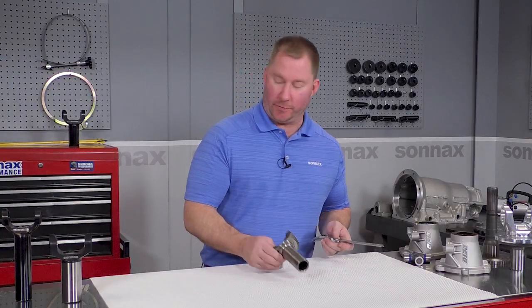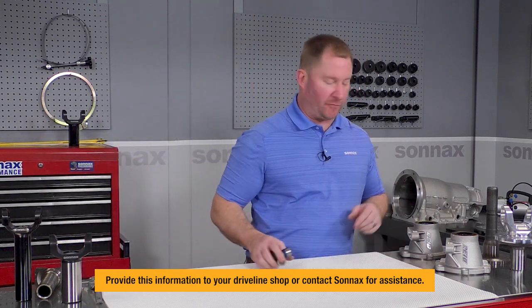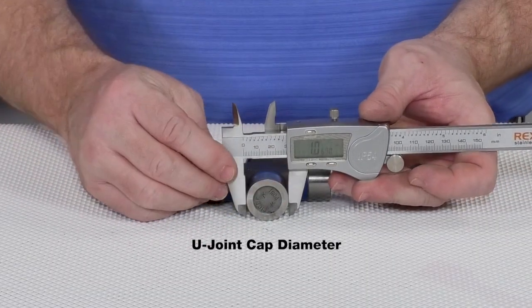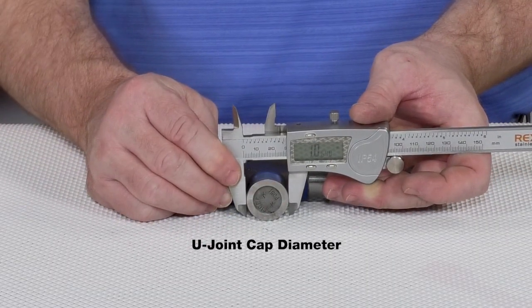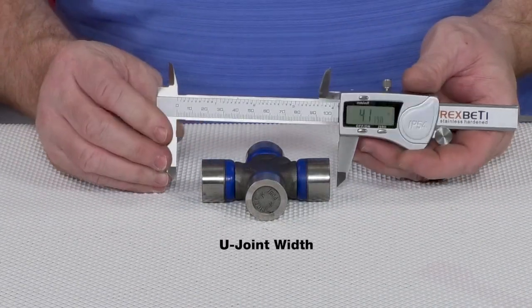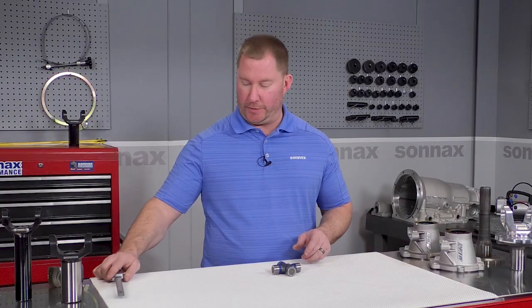Now if you don't have the old yoke, that's all right — we'll just need some information off the transmission and some information about the U-joint. If you know what U-joint series you're going to use, that's great. Or if you've got the U-joint, we just need a couple of measurements off it. We'll need to know the cap diameter — take a measurement on the outside of the cap — and then we just need to know the distance between the outside of the caps. This will help us identify what U-joint series you're trying to use.